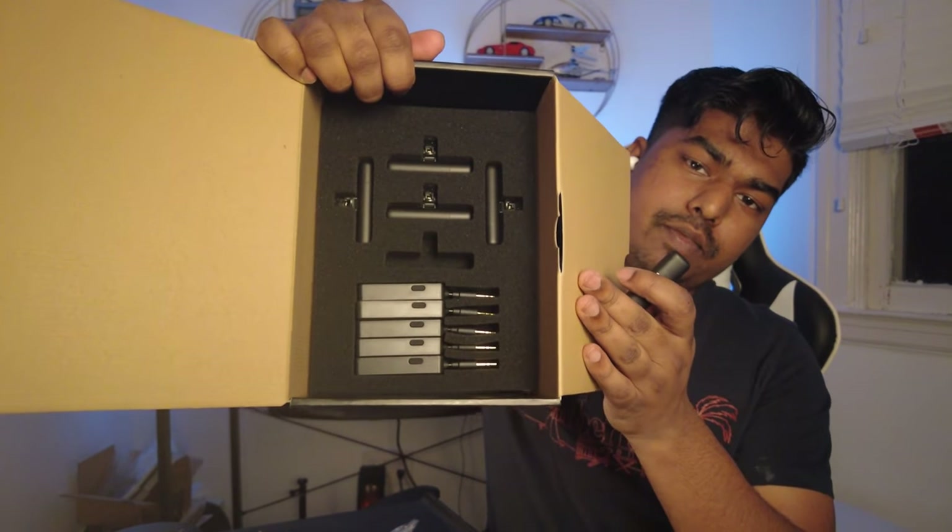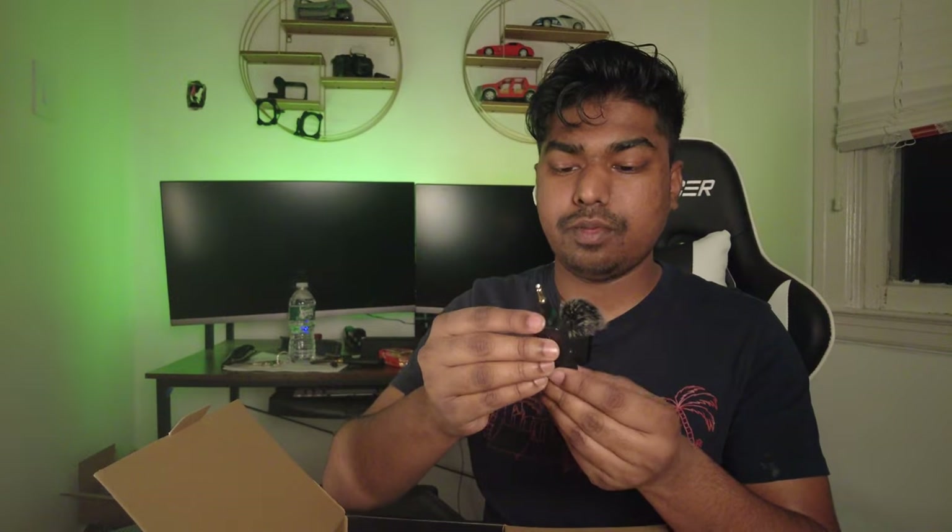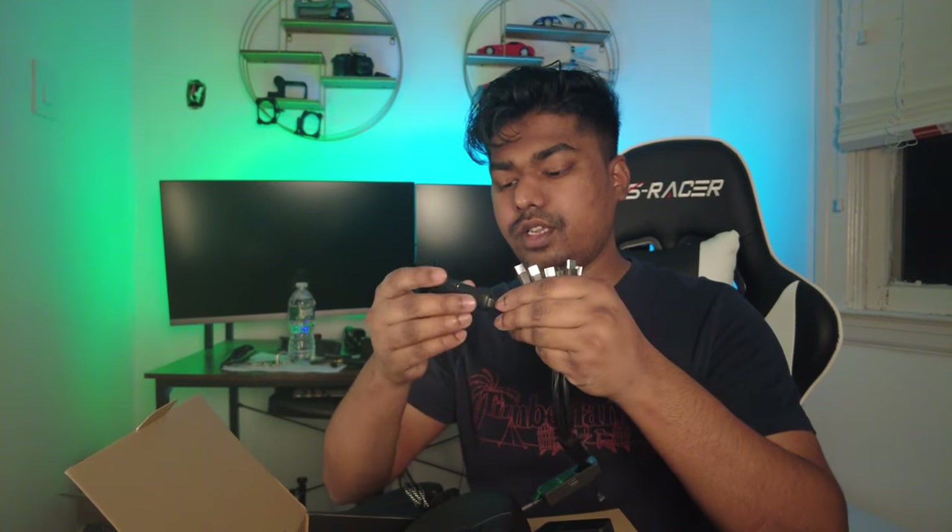This is what the bottom side of the box looks like, and we will also have the receiving transmitters right here. These actually come with a 3.5mm audio jack, which we're going to plug into this thing. So we have 10 USB-C heads, so we're going to connect all of these and charge them up first before we plug in the 3.5mm audio jack into the device.